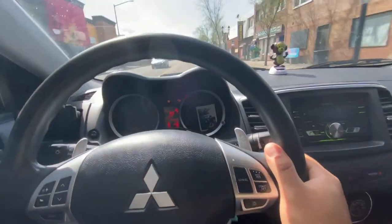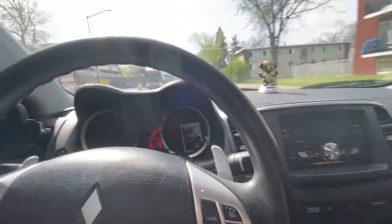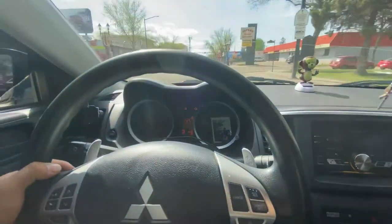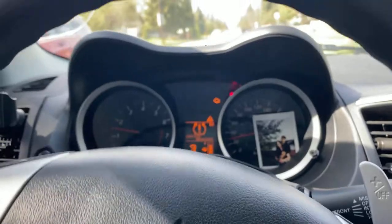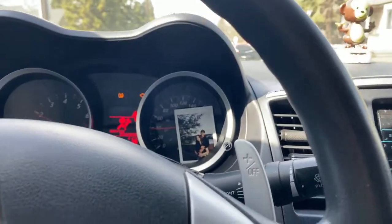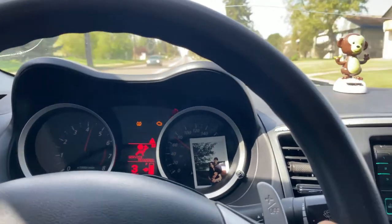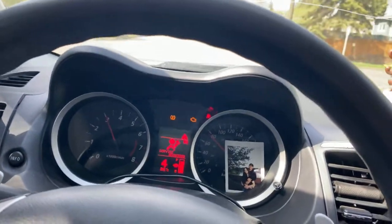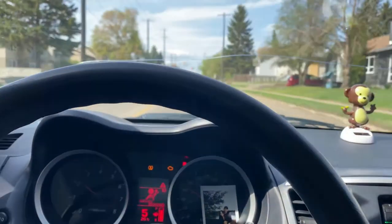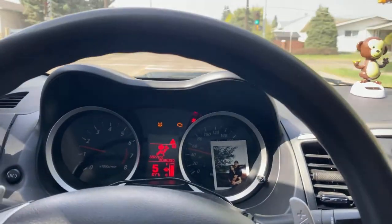It's actually way more fun than just having a regular automatic — more fun to drive with. You can downshift too, so yeah it's way more fun. I hope you guys find this video helpful and hope you guys like it too. All right, see you in the next video.